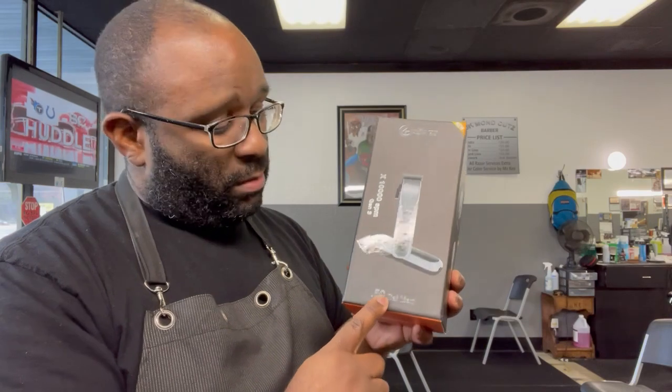Today we will be reviewing the Caliber 50 Cal Mag. I bought these clippers maybe two to three weeks ago and I'm finally getting around to reviewing them. I used them for one full week all the way through, but we'll get to that.